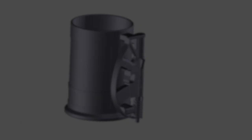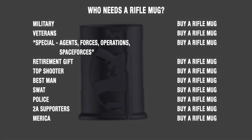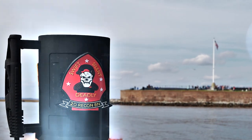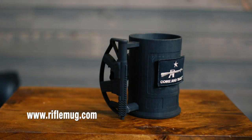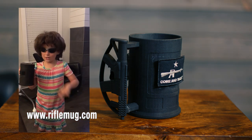We need massive support if we're going to make this product. Share it, put in your details. If you love America, if you support the Second Amendment, if you drink some sort of liquid — click the button. If you don't help us, the terrorists win. Thank you and God bless America. Get yourself a Rifle Mug, y'all.